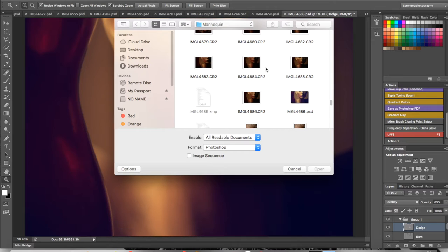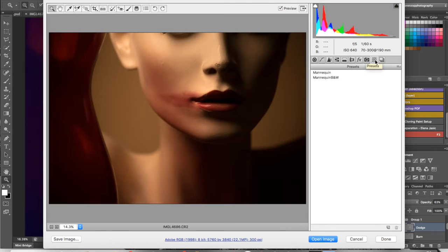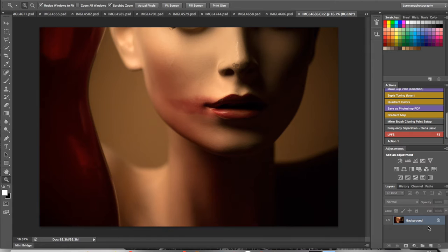The settings are already plugged in because I pre-edited this, but I'll go to my presets — as you can see I have 'Mannequin' selected. I just click it and all of my settings from the other images will be applied to this one. Let's open the image fresh. I have my frequency separation workflow saved as an action, so I just click this button and boom, it's done. That folder is labeled LPPFS — Lorenzo P Photography Frequency Separation.